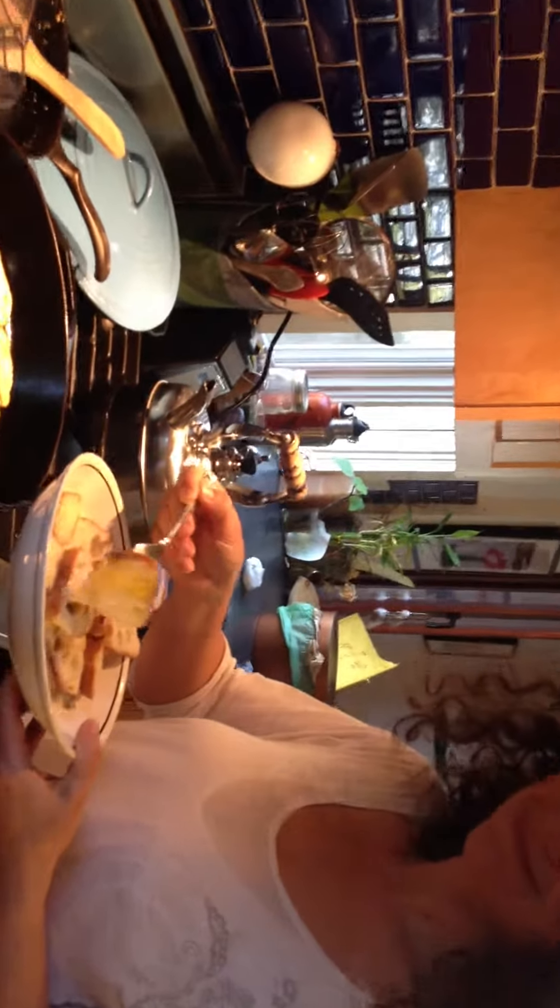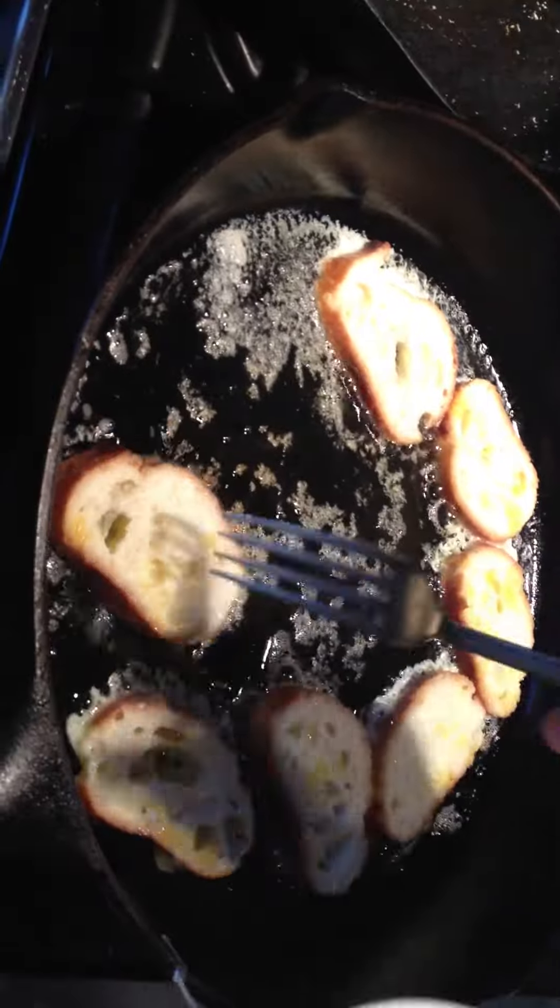Here they are sizzling away, these little French toasts. Pretty soon it's gonna be time for breakfast — counting them out: pair five, pair six, pair nine, pair ten.